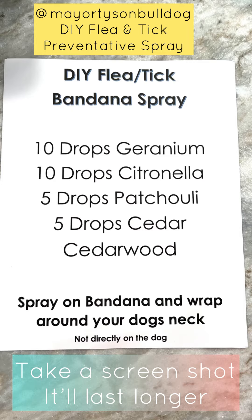Hey guys, it's Michelle, Mayor Tyson, and Howie's mom coming to you with another great tip for your pets. So if you're like me and you're always worried about fleas and ticks and you want some kind of prevention to use that's all natural without putting harmful chemicals into their bodies, I got a solution for you. We're going to make our own DIY flea and tick preventative spray.